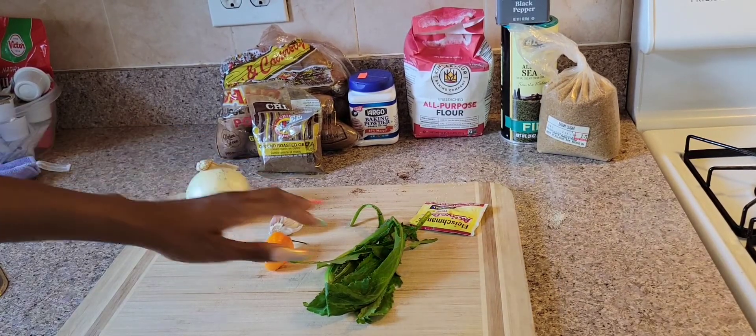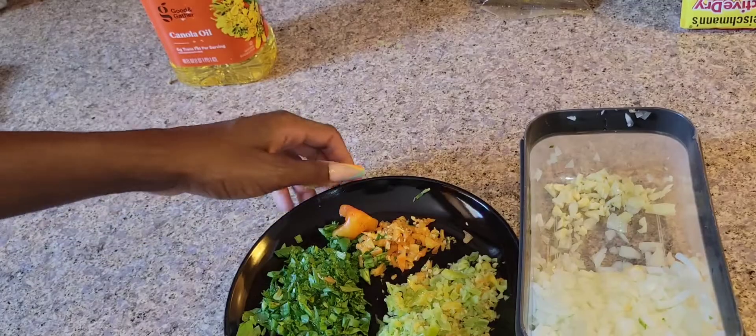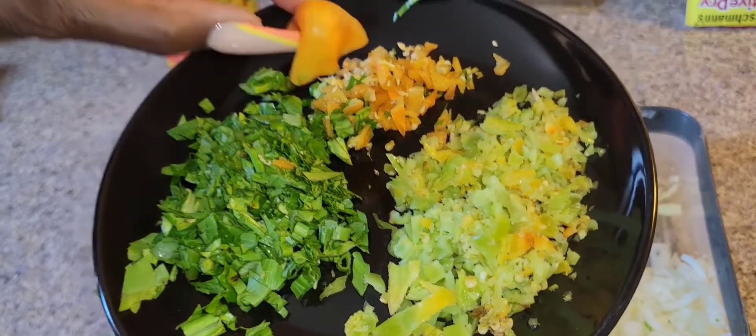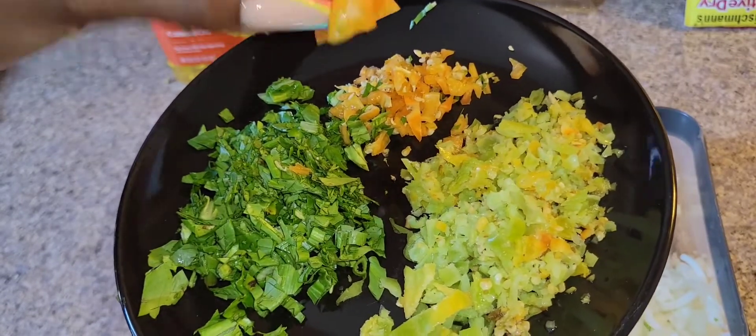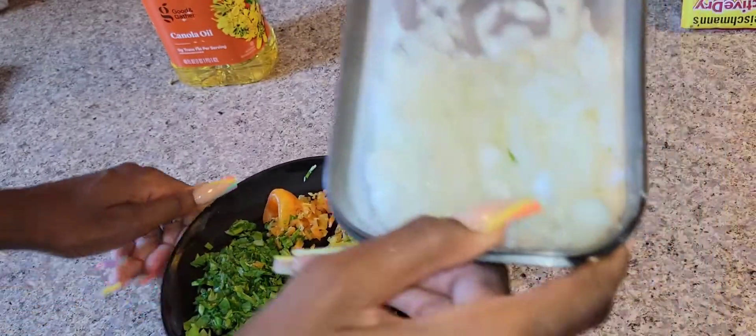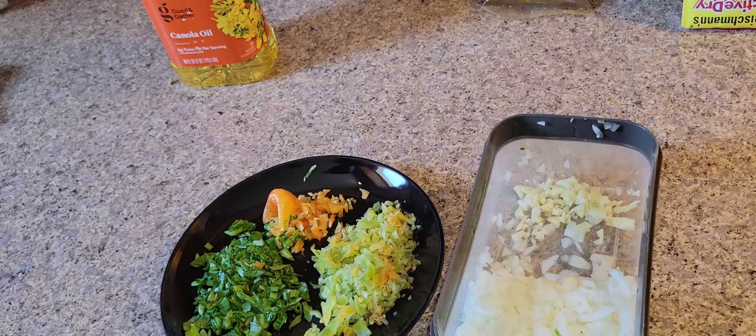Here are our ingredients cut up. We have our pimento peppers, shadow bennie, the hot pepper — I only used about 75% of it, so you can choose to cut up the whole thing if you like — and also the onions and the garlic.